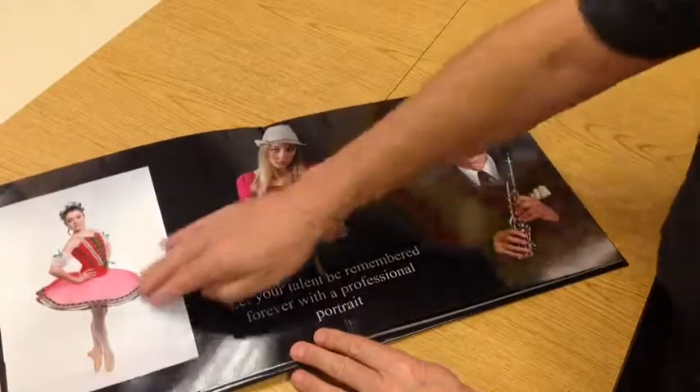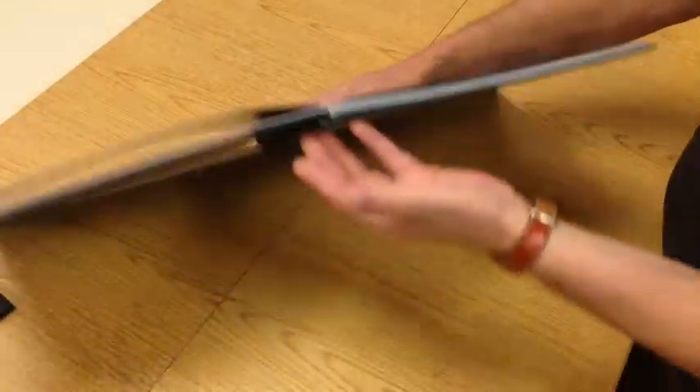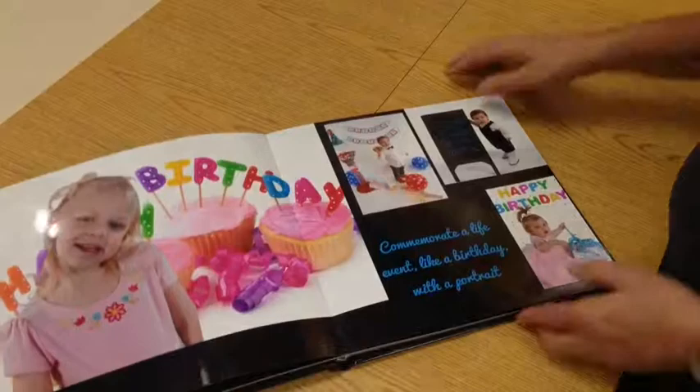You have the ability to put your own text and move pictures around. It is also professionally bound and has a laminate over it, so it's easily cleaned.